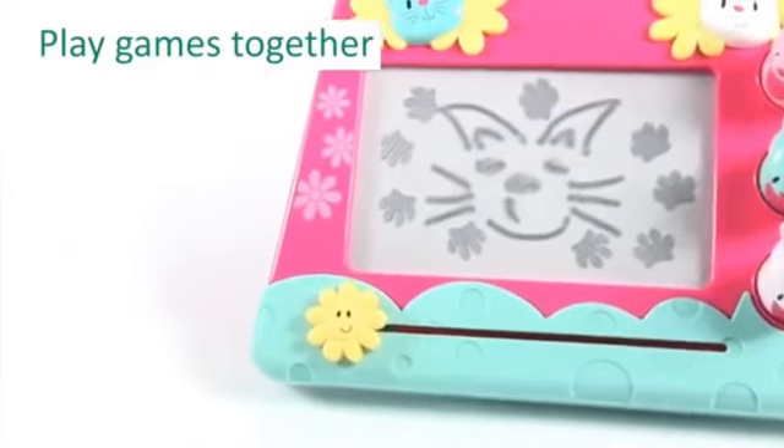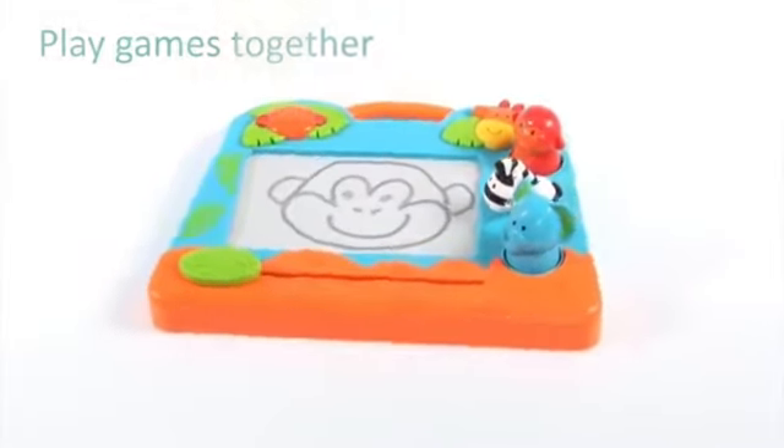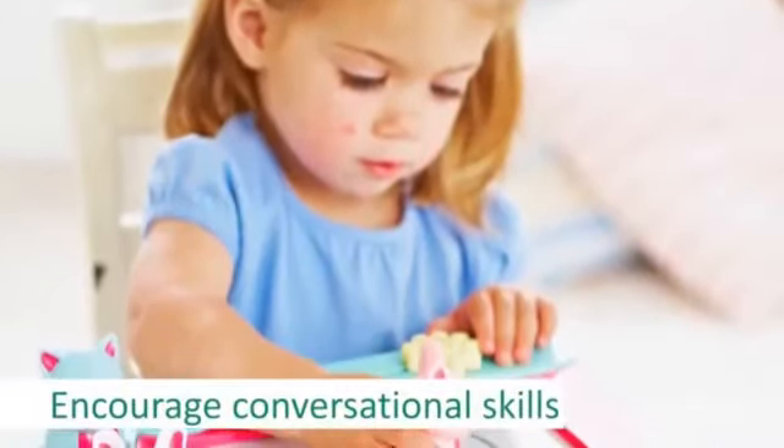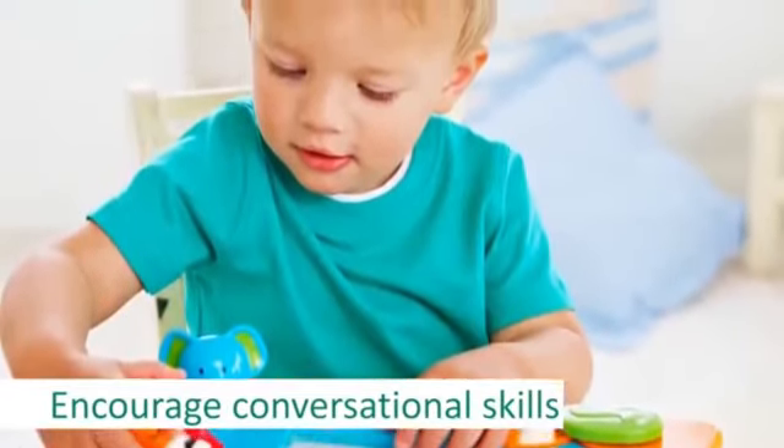My First Scribbler is also a great tool for playing drawing games together — playing simple games such as you drawing an animal and your toddler naming it and making its sound — as a lovely way to encourage your young child to build conversation skills and enjoy learning new things.